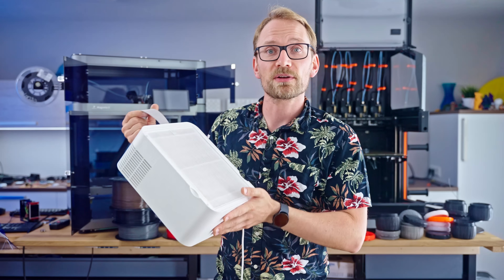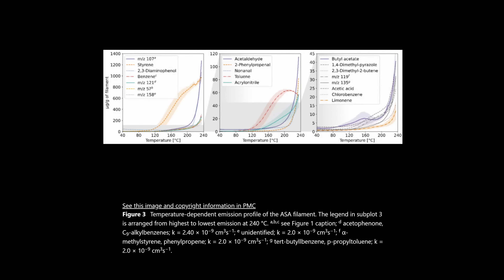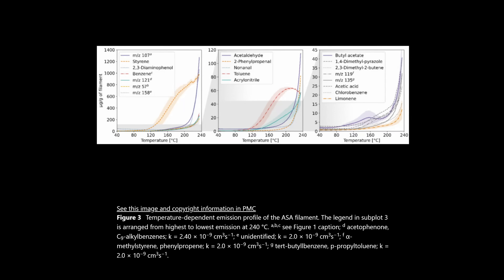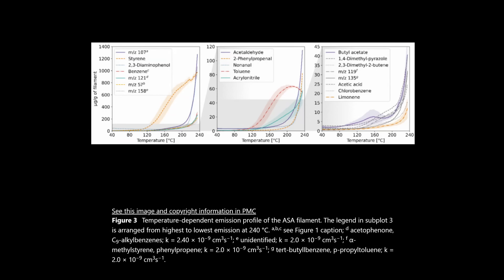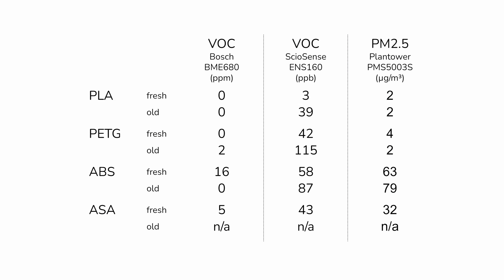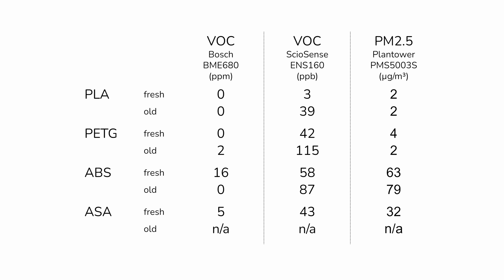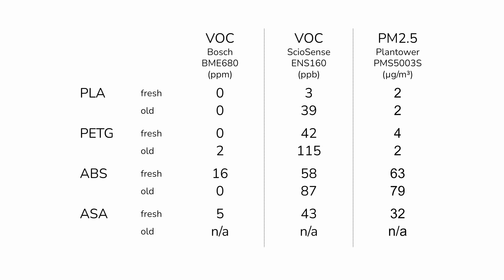The other thing you can do — and this is a compromise — is just print colder. Yes, layer adhesion will suffer, but interestingly, one study shows that right at the normal print temperature of ABS and ASA, every single degree of temperature difference makes a massive difference in the amounts of particles emitted. I also tested whether filaments needed to be fresh to get minimal emissions, but in practice there isn't actually much of a difference.